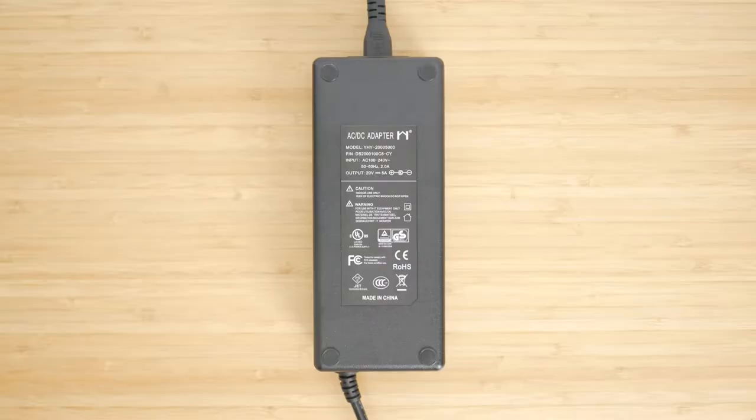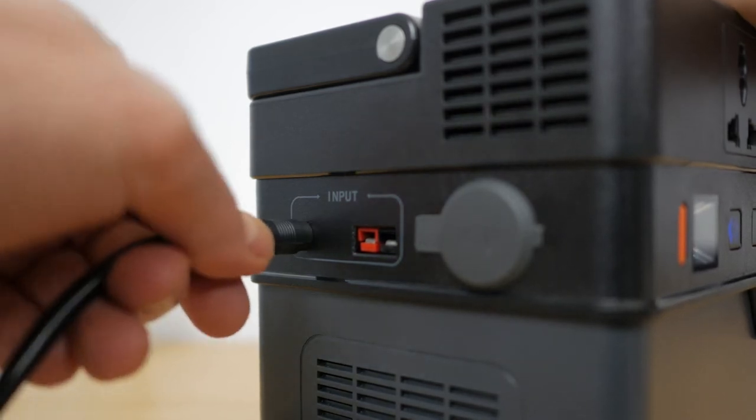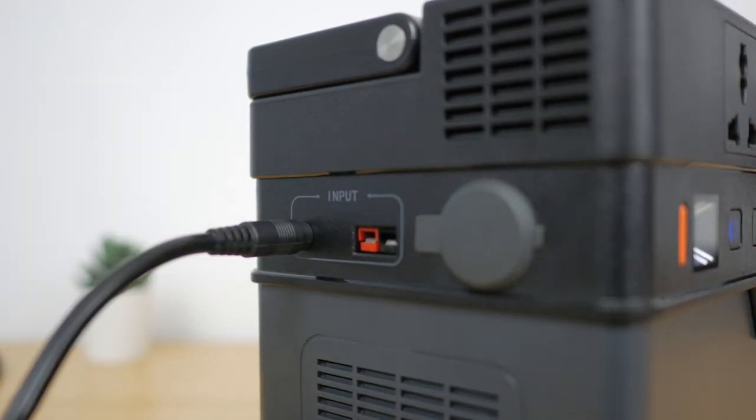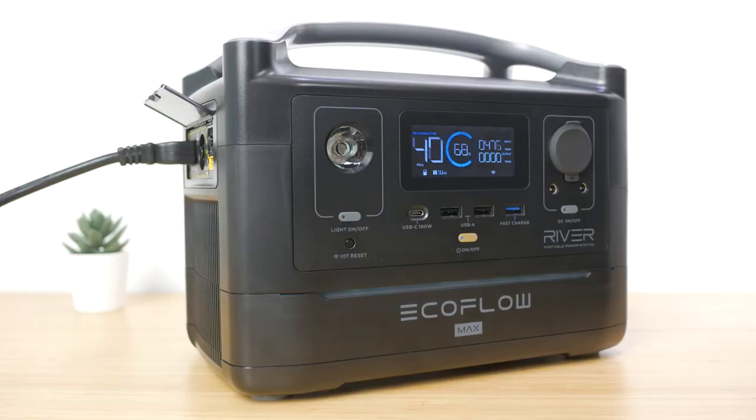There are various ways to charge the All Powers power station, but there's only one option included in the box. The power station supports pass-through charging so you can use any of the outputs whilst the unit is charging. The included 20V 5A or 100W AC adapter plugs into the 5521 input. This will charge the unit from completely flat to 100% in 5–6 hours at just under 100W. This seems slow after just testing the EcoFlow River Max which charges directly off mains at up to 500W, with a full charge taking around one third of the time. The All Powers AC adapter weighs just over 700g including the figure-8 power lead.